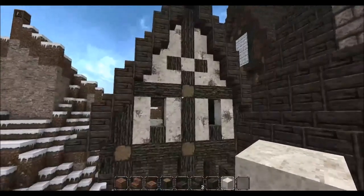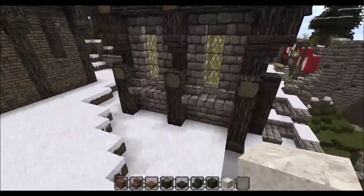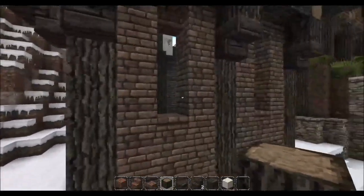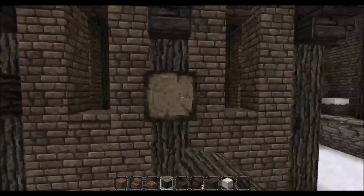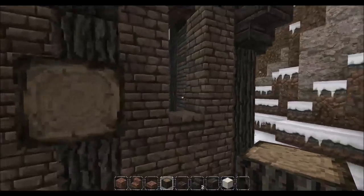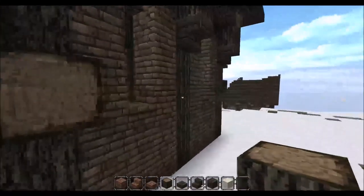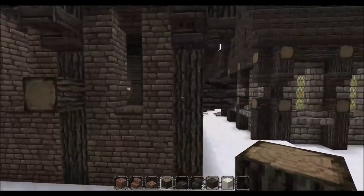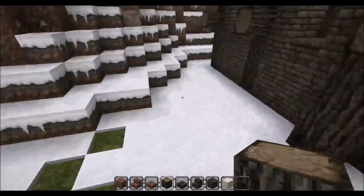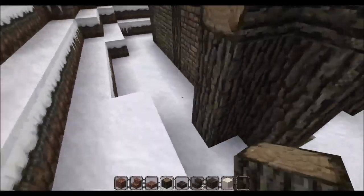Now that we've got the majority of the walls done, we're going to do these little details down here. For that, we're going to grab some spruce wood and level with the bottom window pane — the bottom square for the opening — and go around and put an outward facing log. We're going to bring more spruce logs up all the way around, up to that outward facing log.